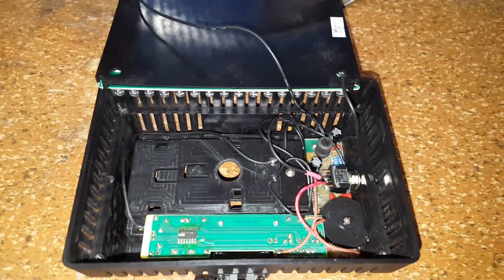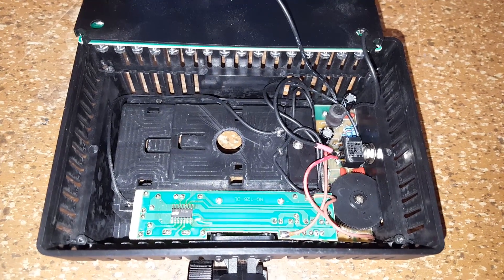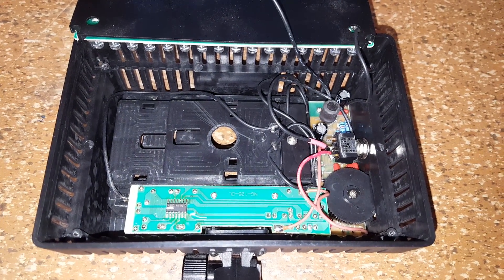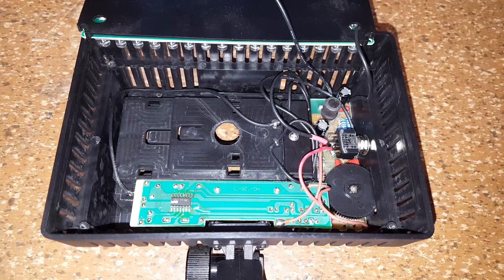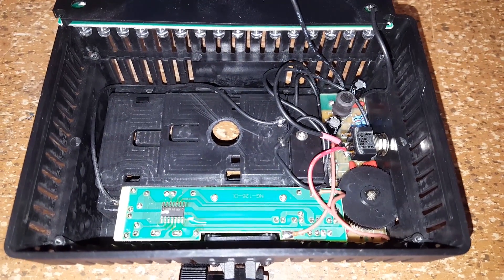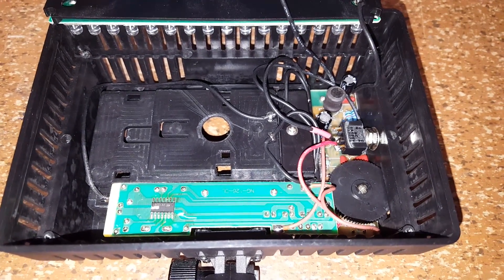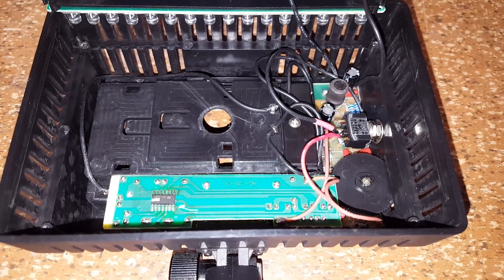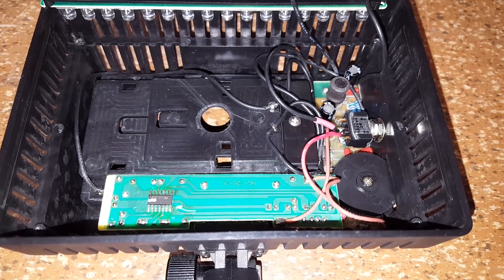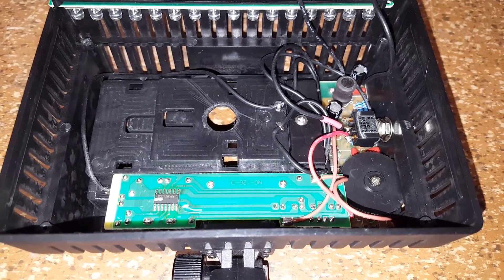So today I finally decided to take the thing apart, since I may or may not need this video light sometime soon. What I did is I took out the circuit boards and redid some of the solder joints. Most of them were surprisingly good — there were just a few issues.